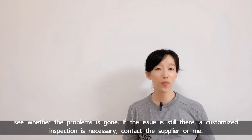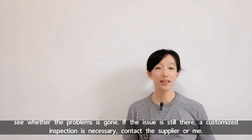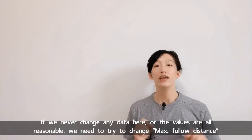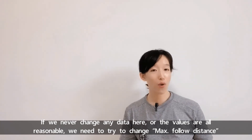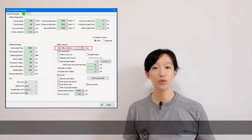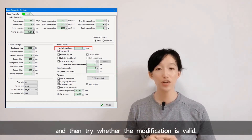If the issue is still there, a customized inspection is necessary — contact the supplier or me. If we never changed any data here or the values are all reasonable, we need to try to change the max follow distance and then see whether the modification is valid.